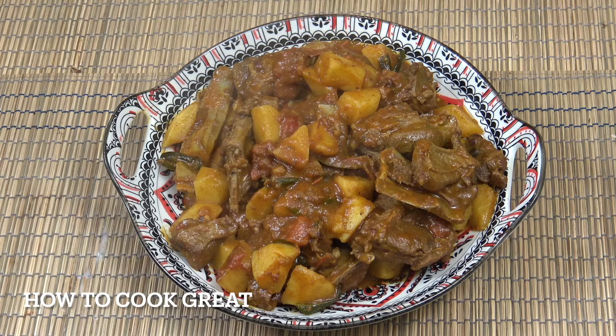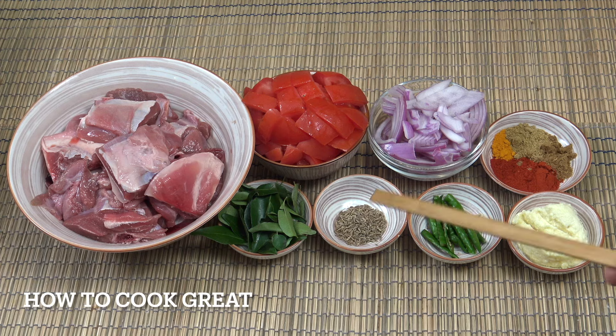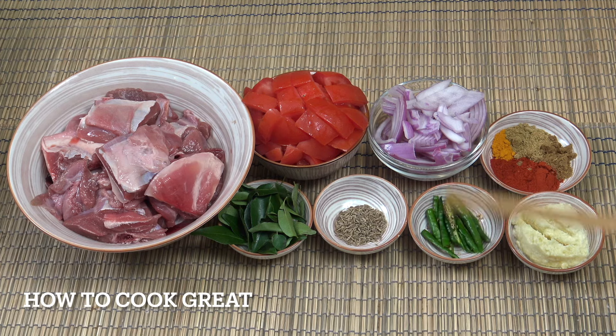Lamb on the bone with potato curry — it really is good. It takes a little while but it's delicious. I've got 1 kg (2.2 pounds) of lamb; you could use goat. There are some bones in there but lovely meat. You'll also need two decent sized tomatoes, one cup of onions, fresh curry leaves (dried if you can't get fresh), two teaspoons of cumin seeds, some fresh chilli, a tablespoon of ginger garlic paste, two teaspoons of Kashmiri chilli powder, half a teaspoon of turmeric, and one teaspoon each of cumin and coriander.